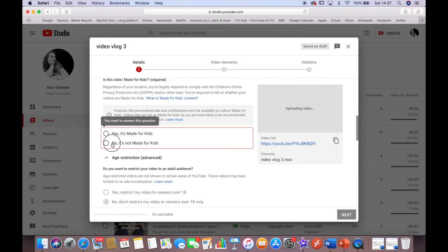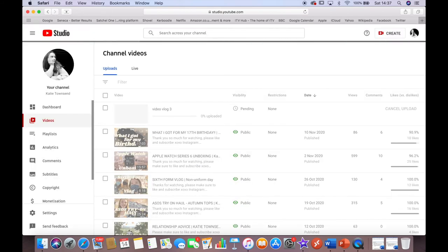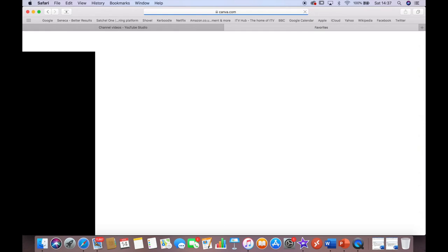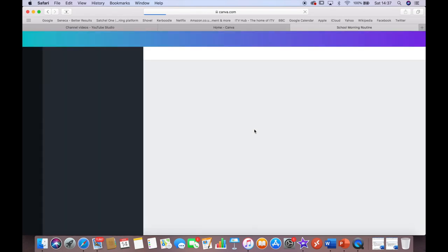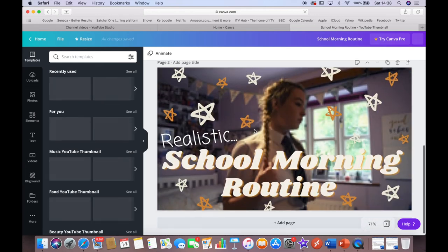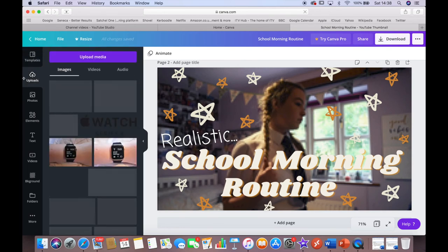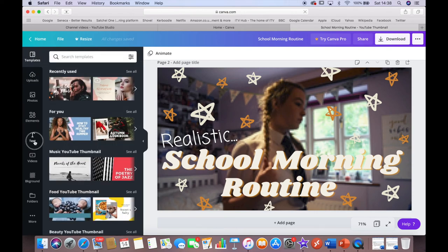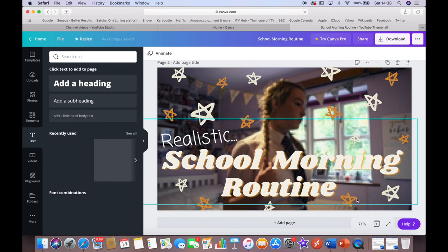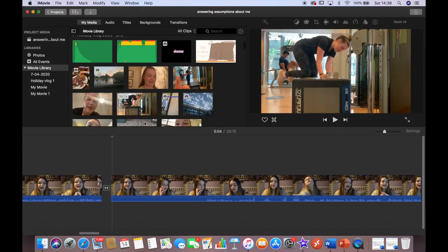For thumbnails I use a website called Canva — you can see all my other thumbnails on there. My school morning routine is my most popular video right now. It's a really simple tool: you upload a photo using the Upload Media option, then use their text and design elements on top of it. That's all I do for thumbnails — then I download it and upload it onto the video that's uploading.